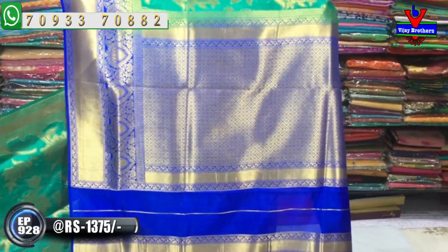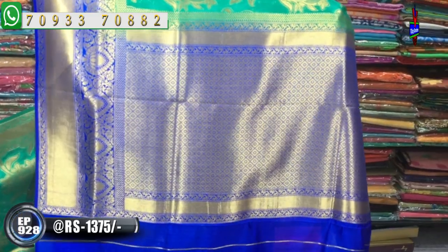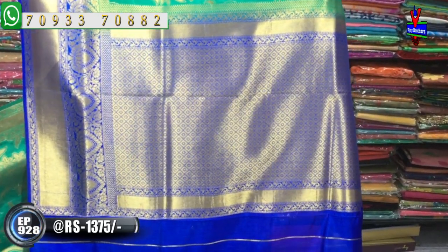It is a brocade style with a diamond design. There is an outline and cut work. In the middle part we have a little circle and dot. The main color is prominent. The color combination includes a blouse and one side border. We have wholesale rates only at 1375 rupees.